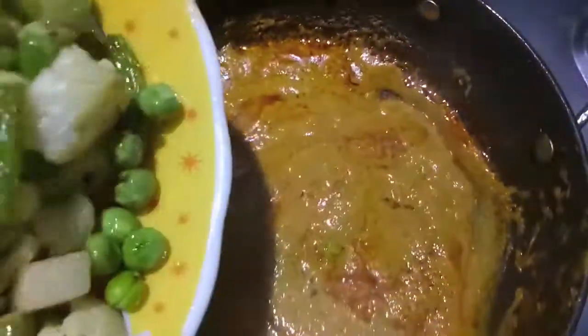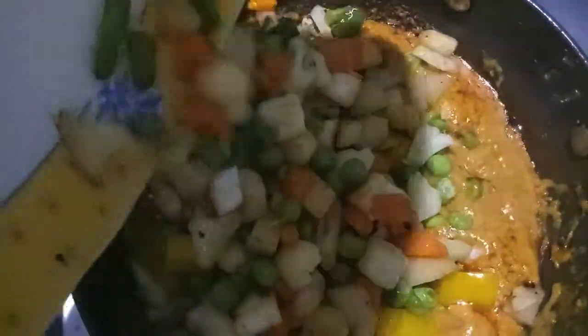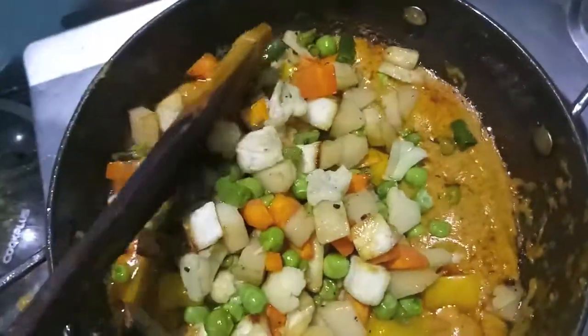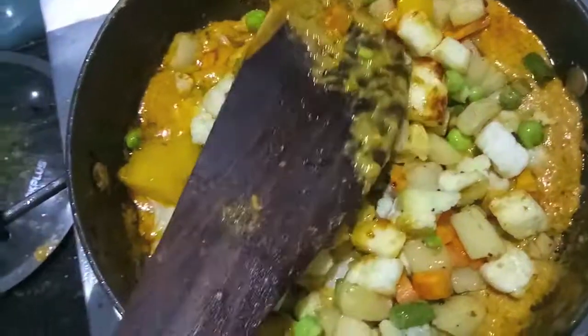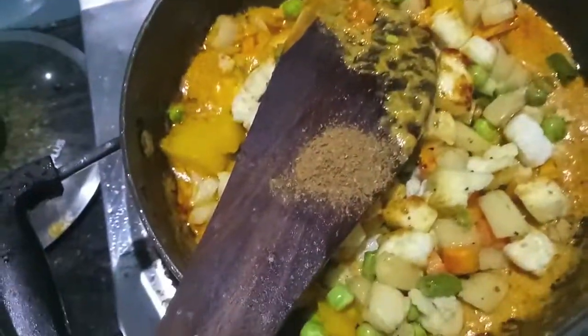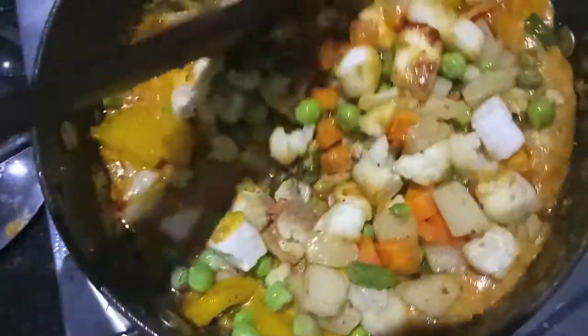As you can see, the oil has started separating from our gravy. Now I'll add all our fried veggies, mix it, and let it cook. Then we will add garam masala powder, mix it, and let it cook.